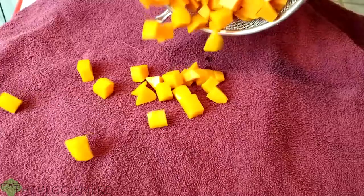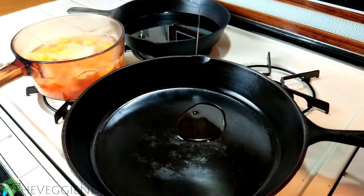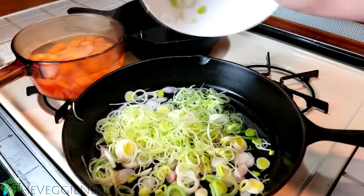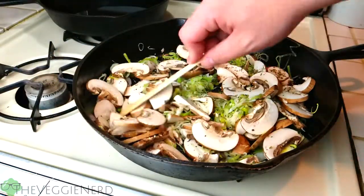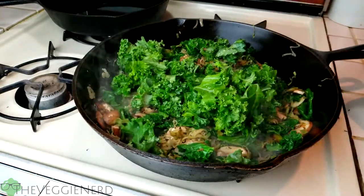Place potatoes in a clean kitchen towel to absorb extra moisture and let them rest. In a large sauté pan, heat olive oil over medium-high heat. Add shallot and leek and sauté for one minute. Add in the mushrooms and herbs de Provence, sauté until vegetables are tender. Add in the kale and stir frequently until the kale is cooked down.